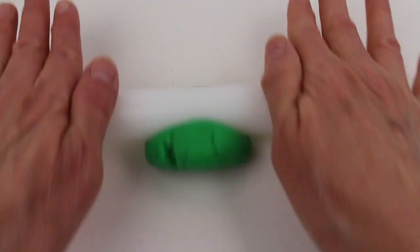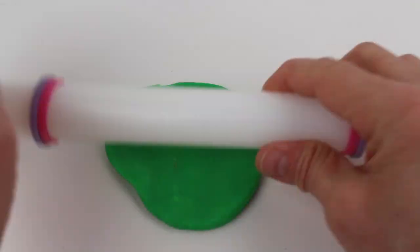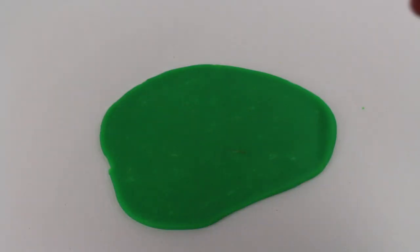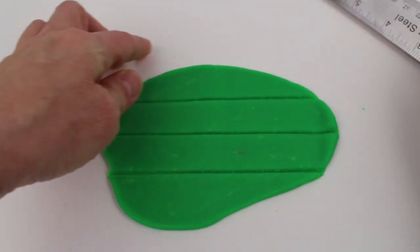Let's roll out the green play-doh. I'll make it nice and flat, and then we'll cut some triangles. We'll use this ruler and cut out some shapes.